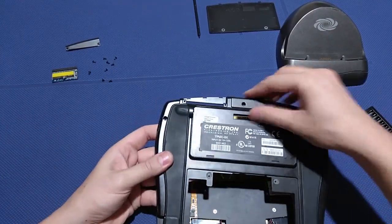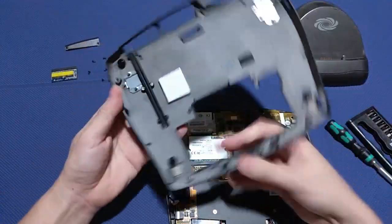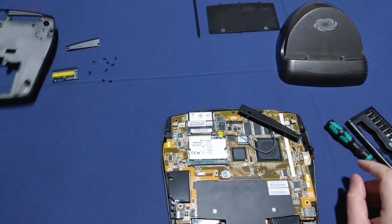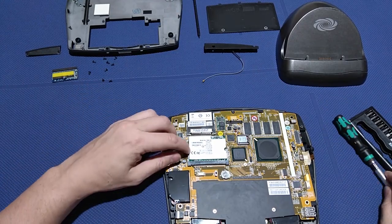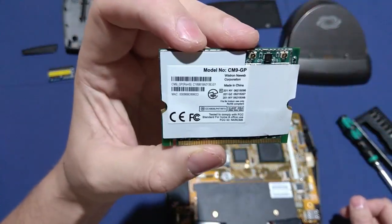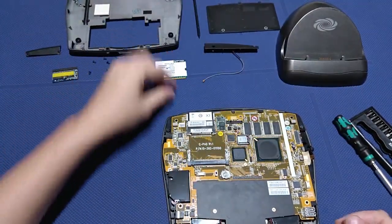Once the back panel is out, we can see the lightning-fast Atheros AR-5213 mini-PCI wireless card, which is 802.11 A, B, and even G compatible.